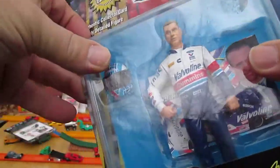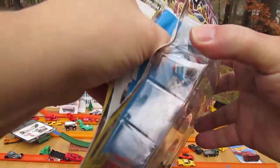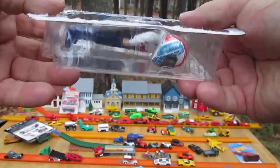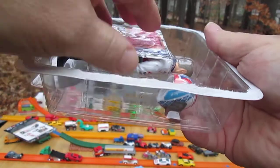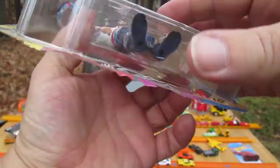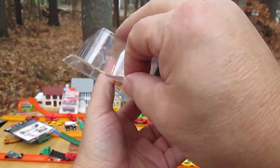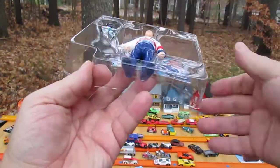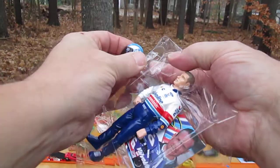Let's get this open. I like to hold it like this when I'm opening so I don't lose anything. And now we have another tray, so I'll flip it this way. Secure that helmet so it doesn't get lost — just pop it through.